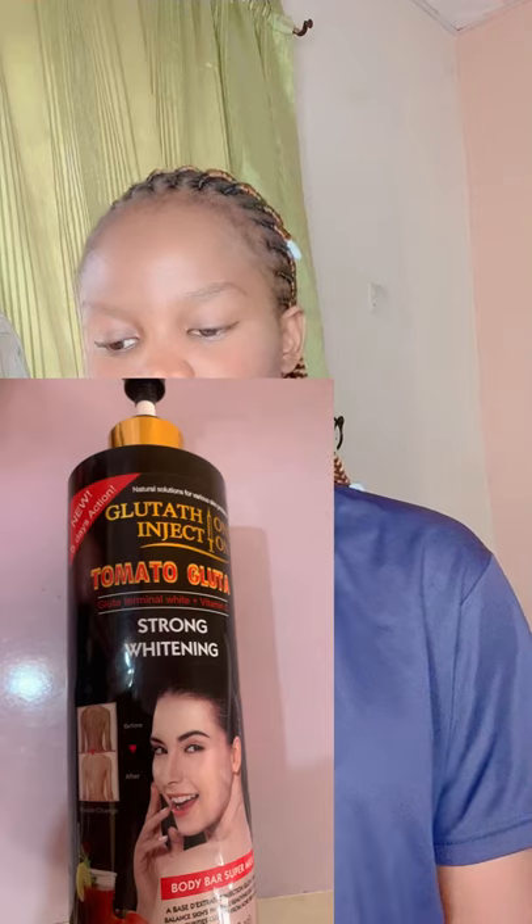Let's quickly go straight to the point. I'll be reviewing two body creams here with me. The first body cream I have is Darling Glutathione Goat's Milk Whitening Lotion — this is it, this is how it looks like. I'm trying to review these products in case you want to go to the market to get any of these body creams. The second lotion is Glutathione Injection Tomato, a strong whitening body cream.